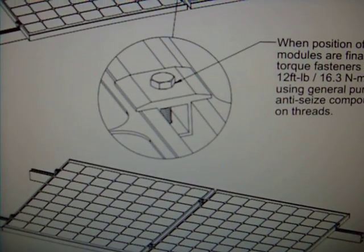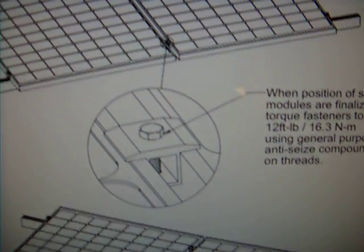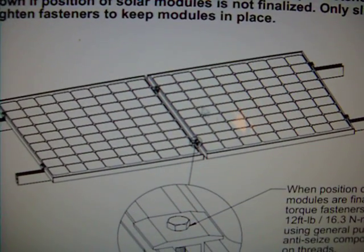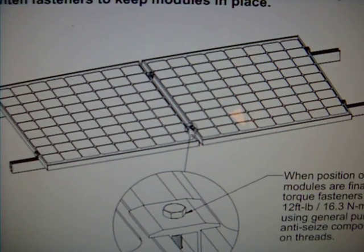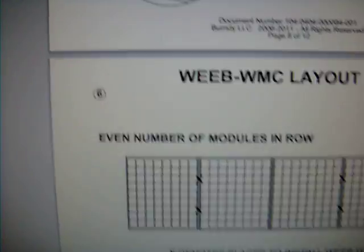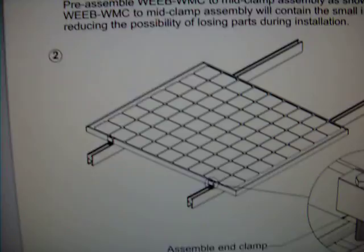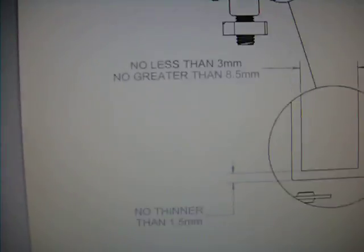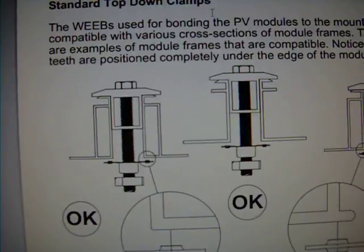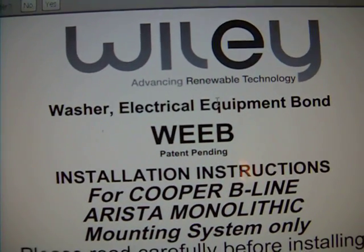Today we're going to focus on one component for Unistrut. It looks like this — the mid-span clamp for locking down two solar panels. It's used in between solar panels to lock them down, and there's a matching end clamp. This is off the Burndy, Wiley, Advanced Renewable Energy — WEEB.